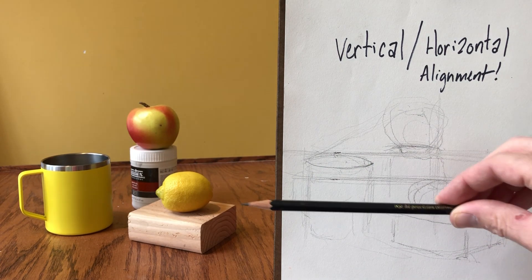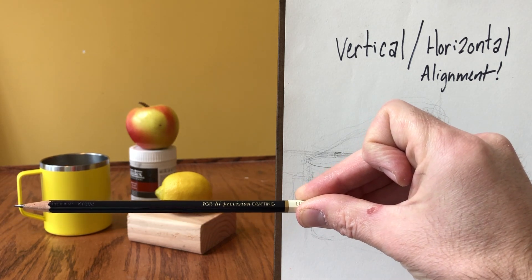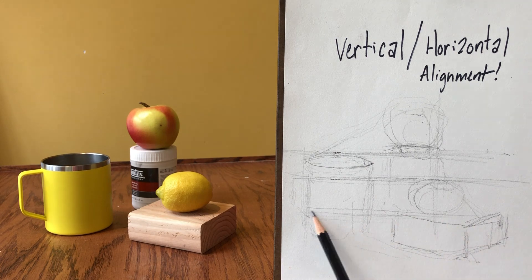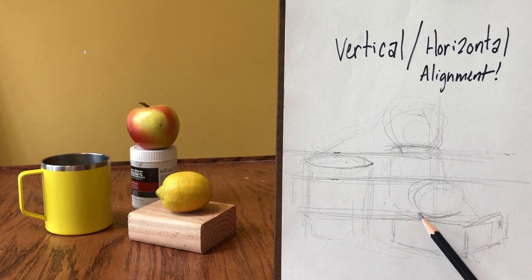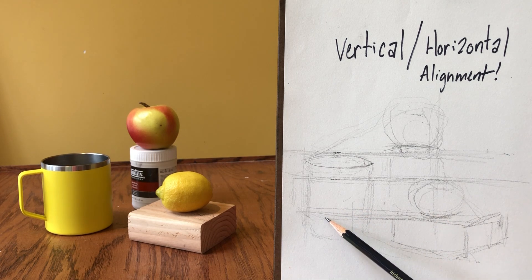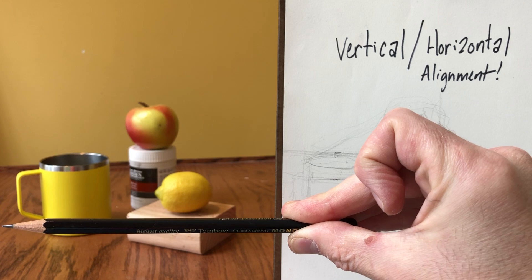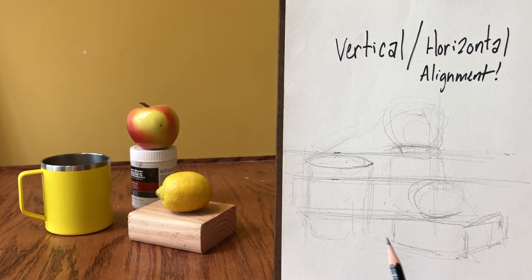Let's check a couple more horizontal alignments. The top of the lemon cuts through the mug just below where that stainless steel cylinder starts — that gives me a better idea of where my ellipse opening is going to sit. It's pretty skinny, just like in real life. The base of the lemon, if I hold a horizontal line through it, cuts just above — maybe about a quarter of the way up the mug. That's telling me I need to pull that lemon down just a little bit. The base of the mug held horizontally cuts up through somewhere in the middle of the block, so by the end I want that block to come down a smidge lower.